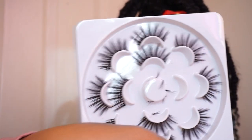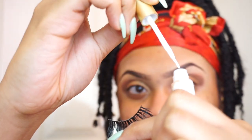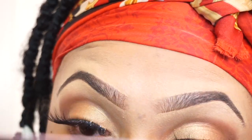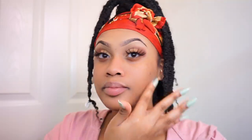For lashes I always use the same ones from Amazon — they're super cheap and the link will be in the description box. I'm using glue from the beauty supply, and while I let that dry I'm starting my face makeup with a Makeup Revolution powder that helps my foundation go on super smooth. Now I'm putting on my lashes. For the face, I start by priming my skin with the Baby Skin primer.